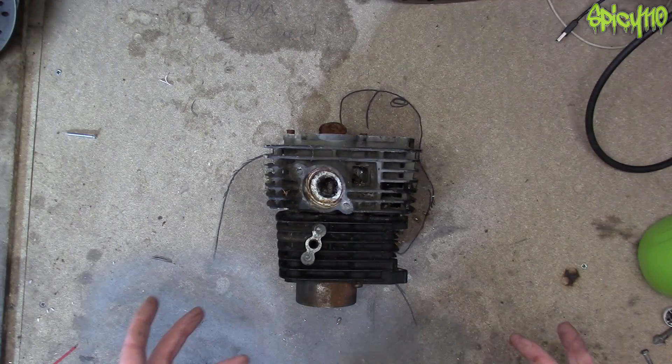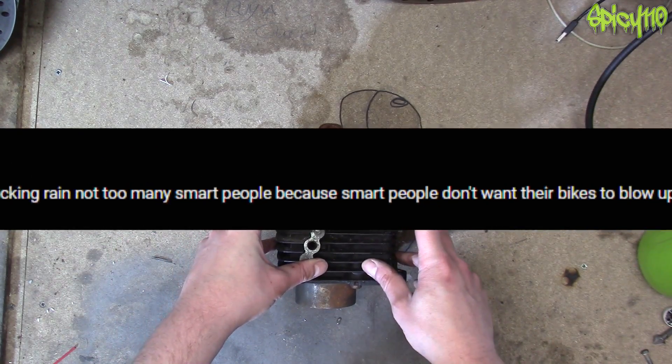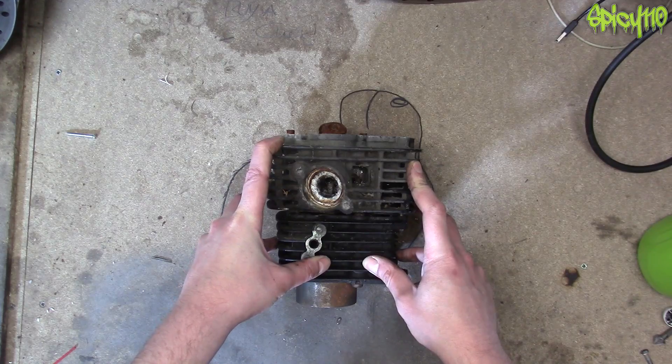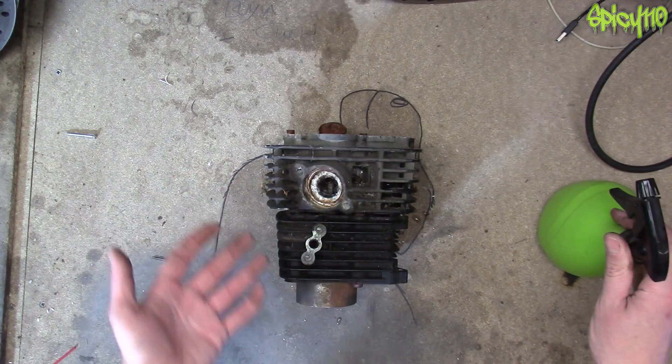But there's this one thing in the comments that never goes away and keeps cropping up every few weeks or every few months. And that is, 'oh, that's great and everything, but wait till you crack your head.' Because spraying a hot engine with cold water would cause it to crack.